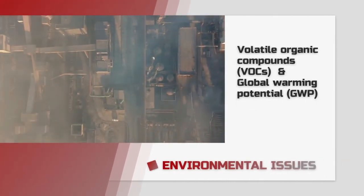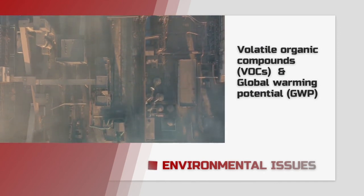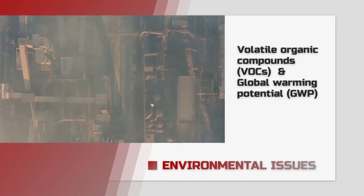And of course, in some regions more than others, you need to watch out for environmental issues, like volatile organic compounds and global warming potential.